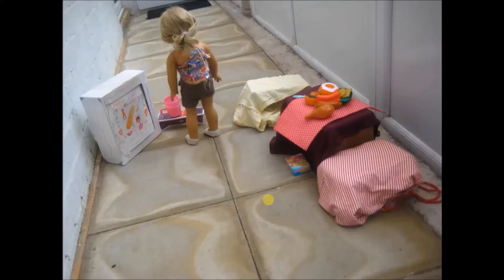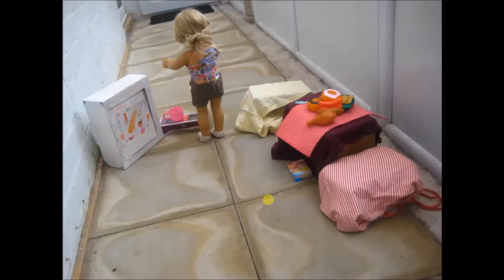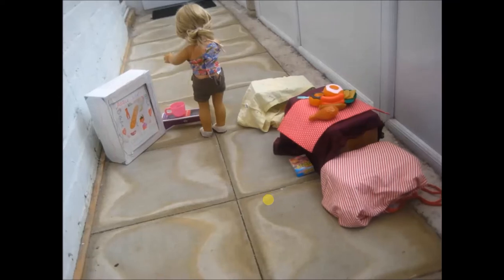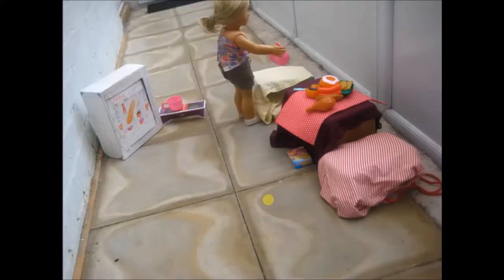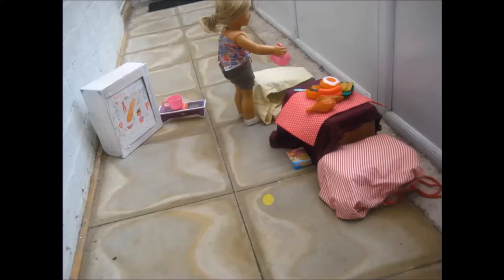If you remember my stop motion tips and tricks, I said that the voice has to match. This isn't matching. And this is such a really strange tilt. Oh my gosh. She hasn't moved, guys. I'm getting worried. This is so choppy. I would never make a stop motion like this — not now. This is like the worst stop motion I've ever seen from anybody. This is so bad.